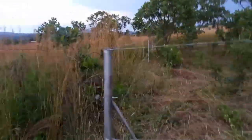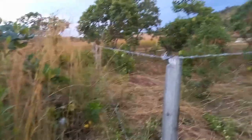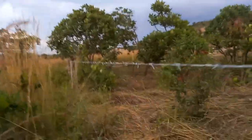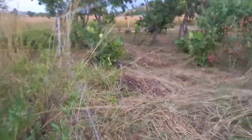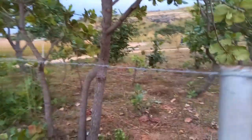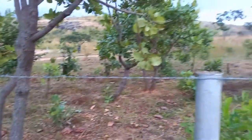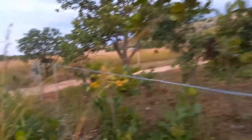Now we get to this corner and we begin to go in this direction. So this is in our yard as we go — all these trees are now in our yard. We fenced them in.